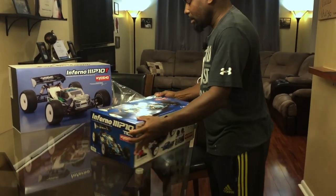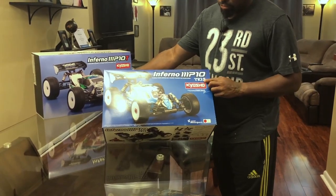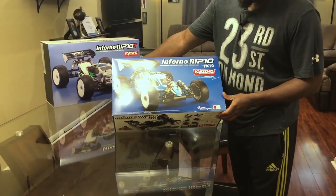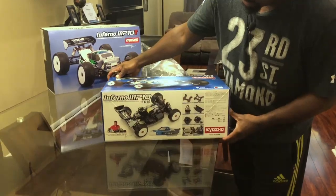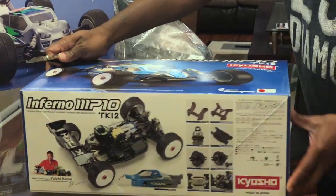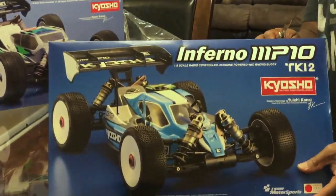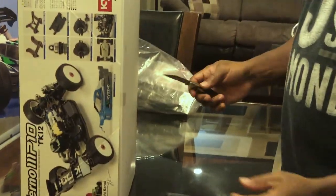Let's start with the buggy. The box is popping — it's the TKI 2. Apparently the 2 now comes in a smaller box. I haven't seen the original box but whatever. Here, zoom in there — show them the box. That's one side, the back, the front — nothing's on the bottom.